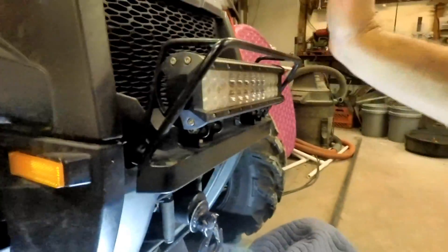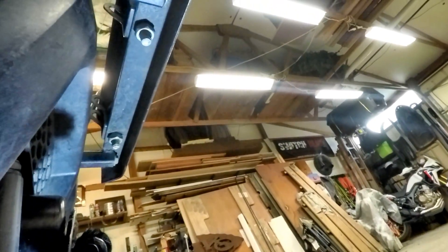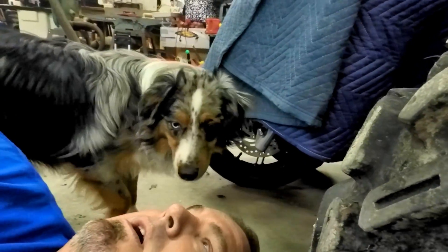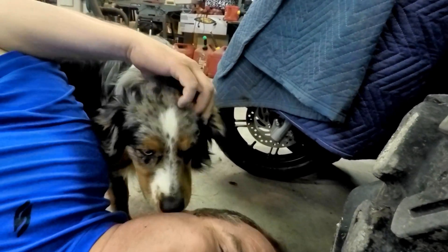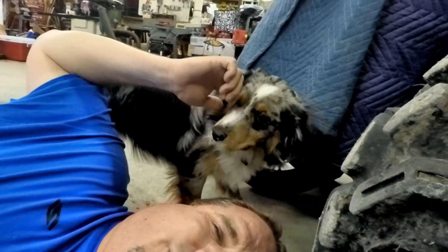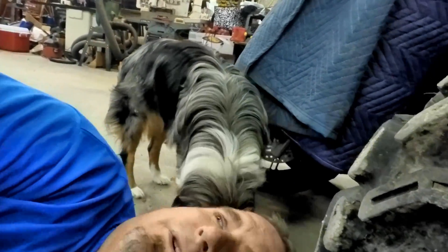This thing is solid, guys. I've hit tons of things with it. Don't get me wrong — you smack a tree with it running 20 miles an hour, you're gonna feel it. I also got my helper in here today: Luke. He's a miniature Australian shepherd, but I'm pretty sure there's a lot of turd hound in him. He's a turd, but he's a good dog. Alright, back to this.